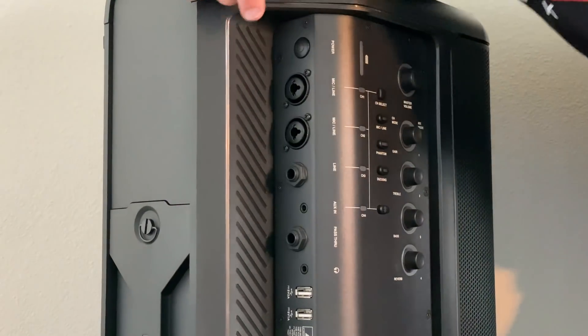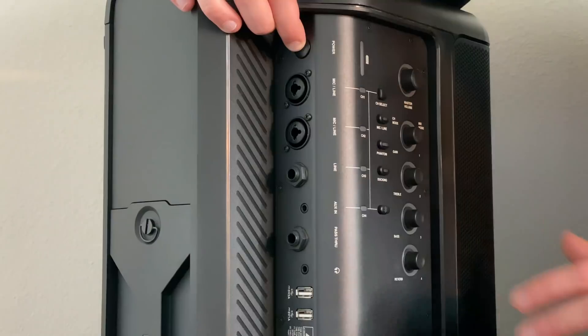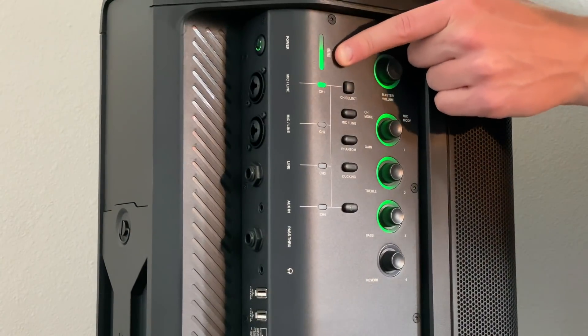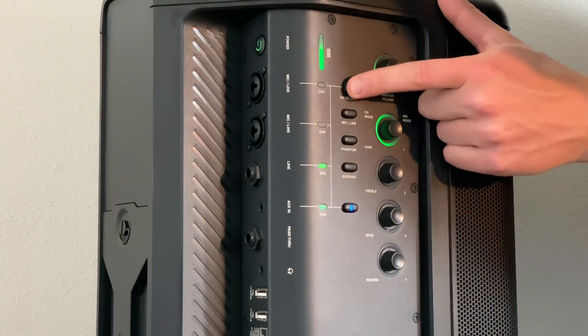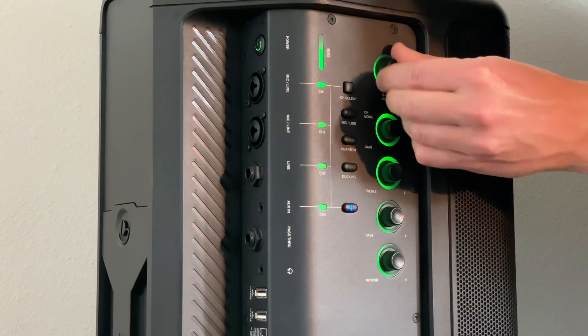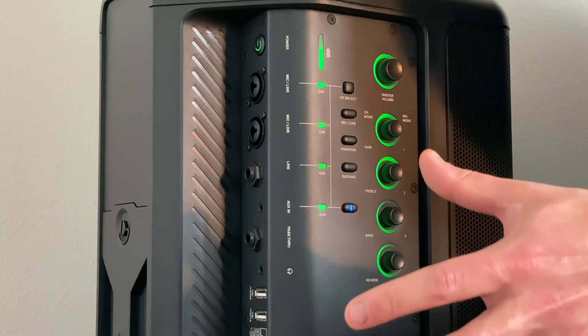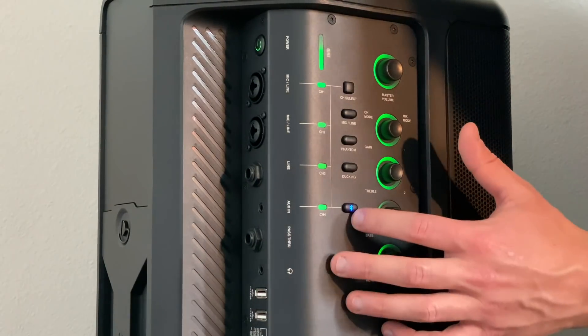To turn on the JBL, you hold the power button for about five seconds. Once it's on, it's going to illuminate green. Then you've got your battery indicator here. Channel select — here's one, two, three, four, and all. Master volume is up here. I just heard that guitar sound, which means my phone is now connected via Bluetooth. I'll talk about that in a second.